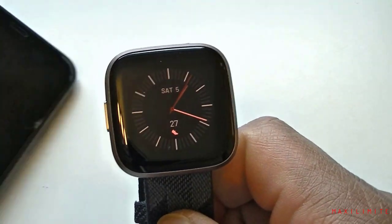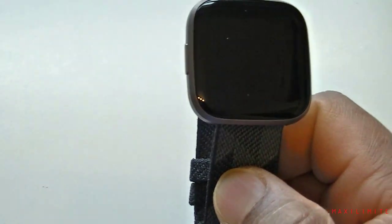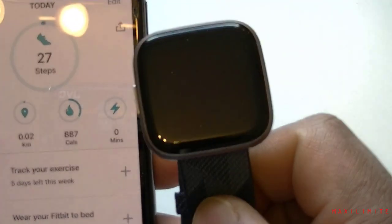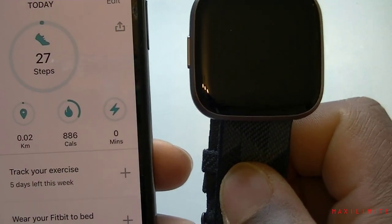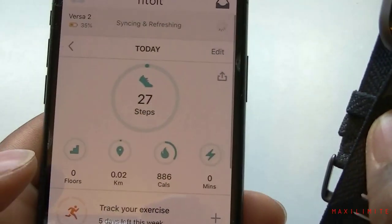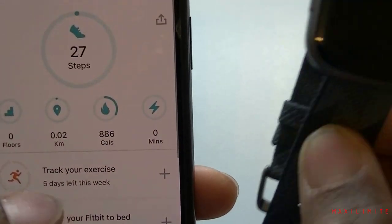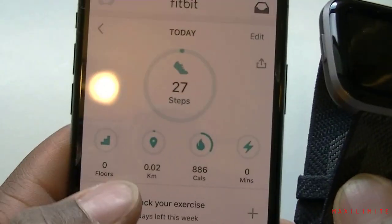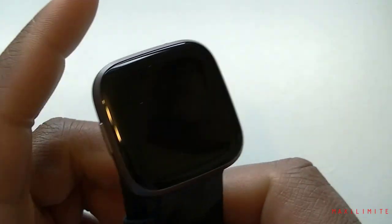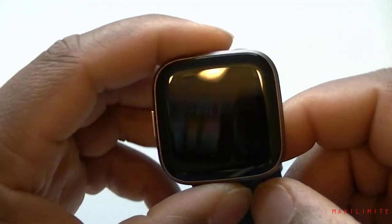Let me unlock this quickly. We already paired the watch with the phone last time, so basically you can have everything on the watch as well as on the phone. You can control your watch from your phone and control your phone from the watch. Today we're just going to focus on the watch itself.